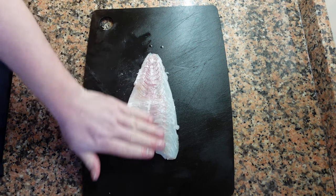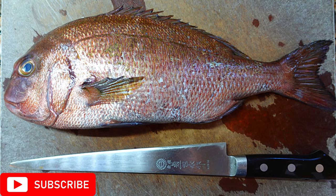Now if you'd like to see recipes on how to cook the fish, please check out my other videos on this channel. Also if you enjoyed this video and you'd like to see further recipes and techniques, please like and subscribe. Happy cooking.